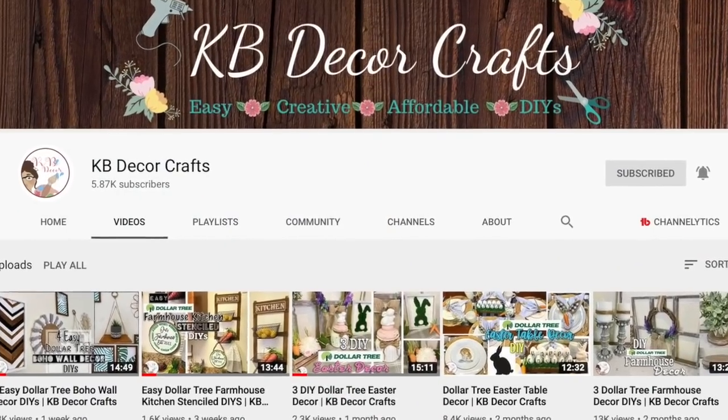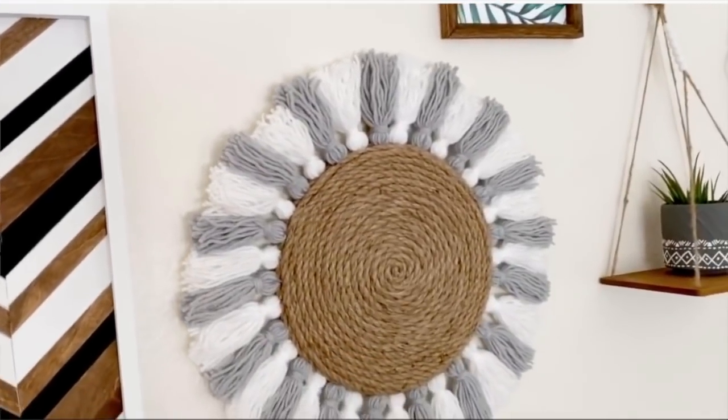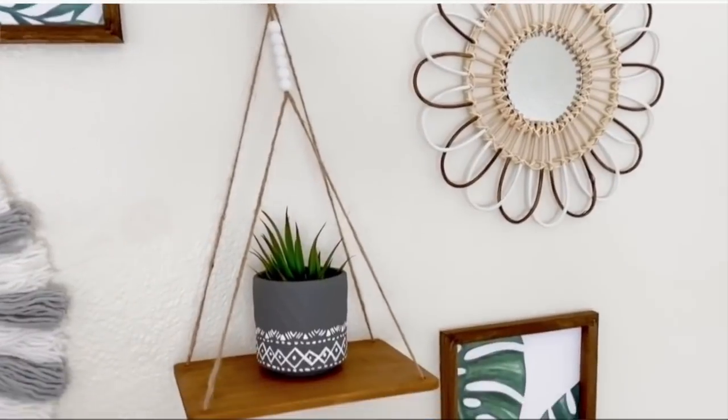Today's video is a collab with my friend Yasmin over at KB Decor Crafts. She first started on Instagram and has made her YouTube recently. She is crazy talented, shares a lot of Dollar Tree DIYs and budget-friendly decor, and you guys will just love her channel. I will have her channel and her video down in the description box below so be sure to go show her some love and check out her video once you are done watching this one.